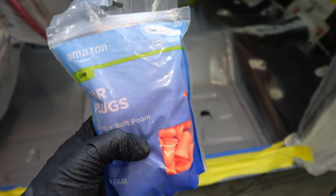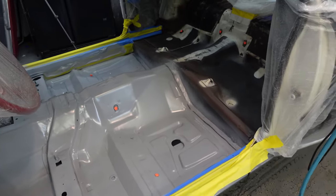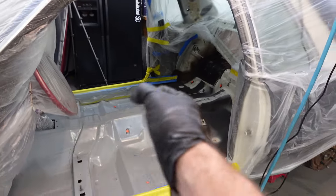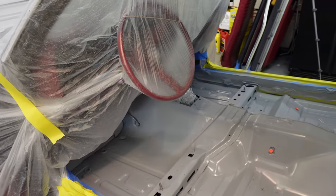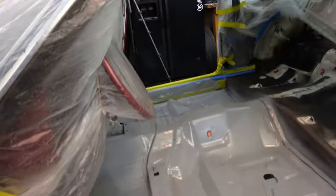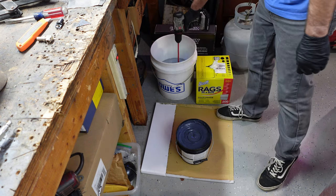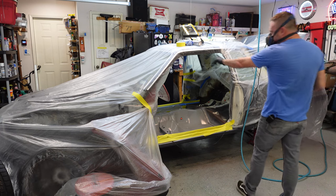I almost forgot — I bought a whole bag of earplugs to stuff into the holes, like all the seatbelt holes, where I don't want this stuff to fill up. I could clean threads up afterwards with a thread chaser, but I'll just stuff these in. My plan of action: first I'm going to do the ceiling, then work on the toe boards, move down the driver's side, then flip over to the passenger's side, then move on to the trunk. Fingers crossed — let's start stirring this stuff, pour it, and spray it.